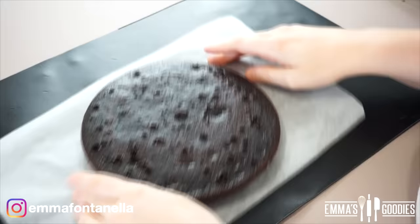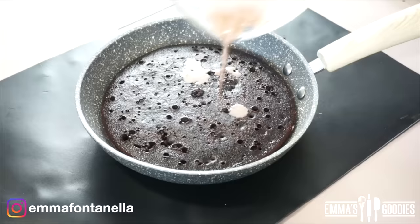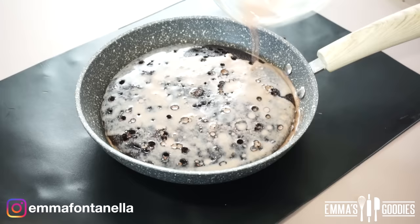Once cool, transfer the cake back into the frying pan because we're going to drench it in milk. The cake is already soft, but adding milk takes it to another level of fluffiness and tenderness. I poked some holes and I'm going to soak the cake with chocolate milk — though plain milk works perfectly fine too.